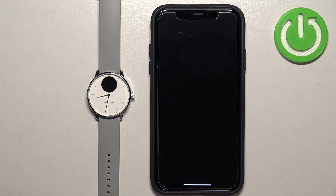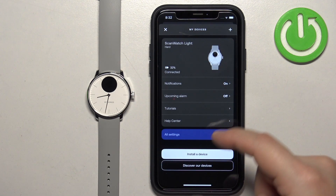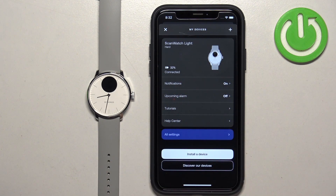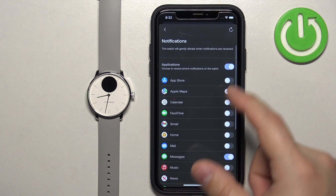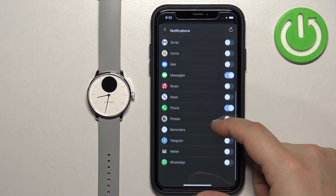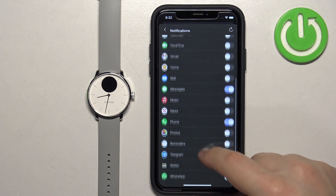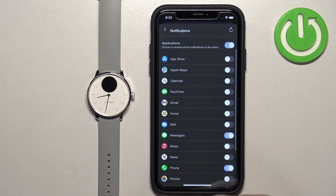Open the Withings' Health Mate application and tap on the device icon. Wait until the watch connects with your phone, then tap on notifications and make sure that the notifications are enabled. After you turn them on, you will see a list of other applications on your iPhone.